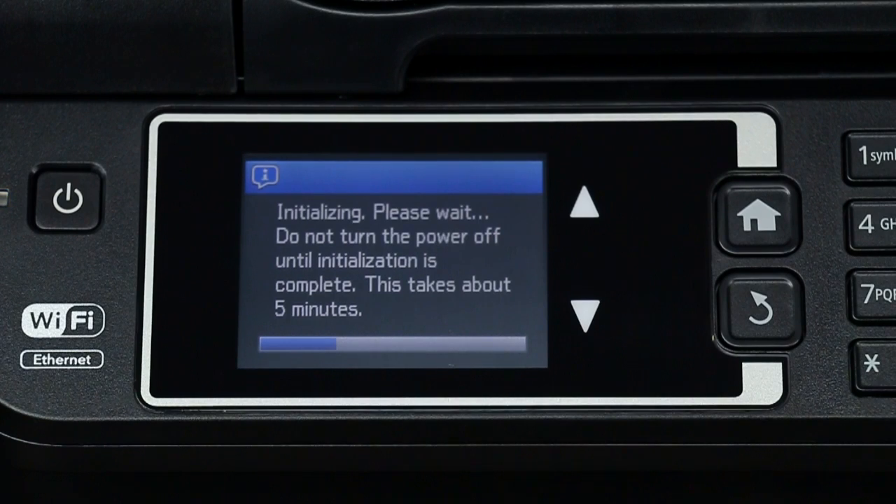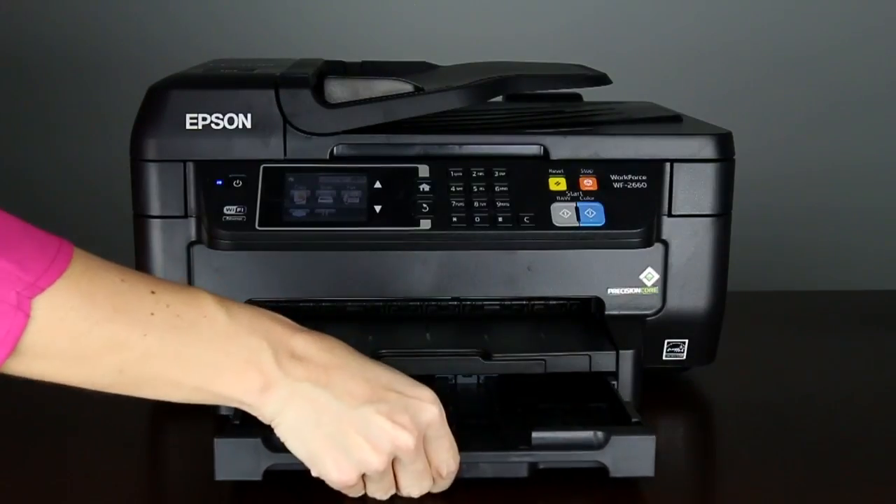Don't turn off the printer while it is priming or you'll waste ink. Once the printer has finished charging the ink, you can load paper into the cassette.